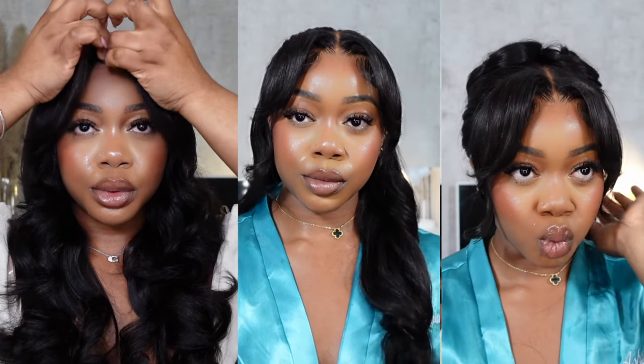If you're interested in seeing how I achieved any of these looks, if you want to spend some time with your girl, then sit back, relax, and let's get right into today's tutorial.